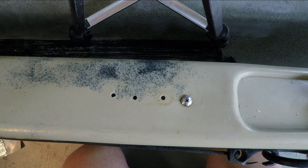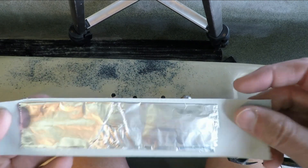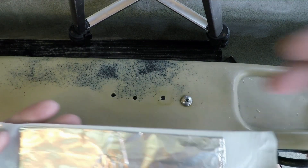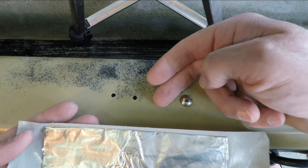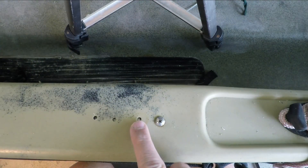Now the first step on this, regardless of what you do, is you have to put something underneath the hole. What I've got is some aluminum foil on some duct tape, and I'm going to stick that up under the holes to give myself a firm base to work on this hole right here.